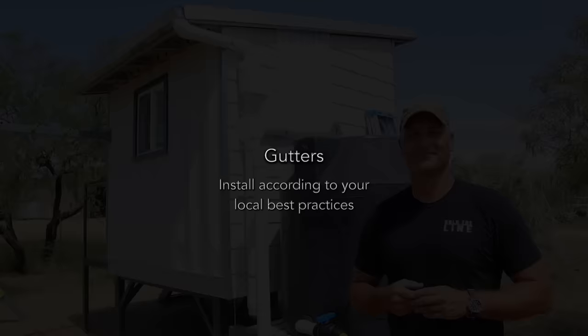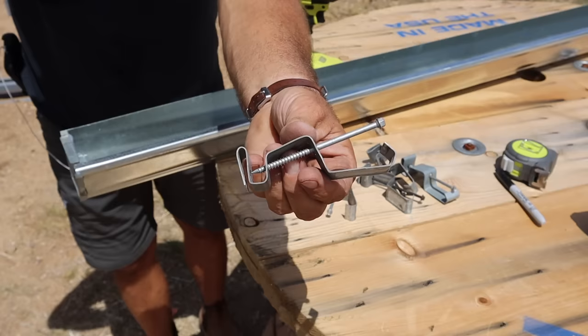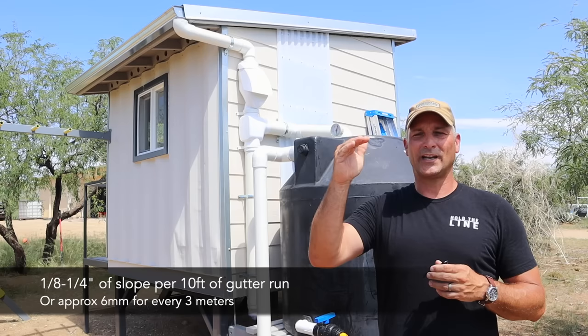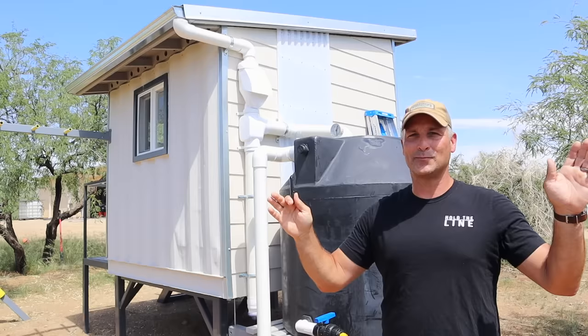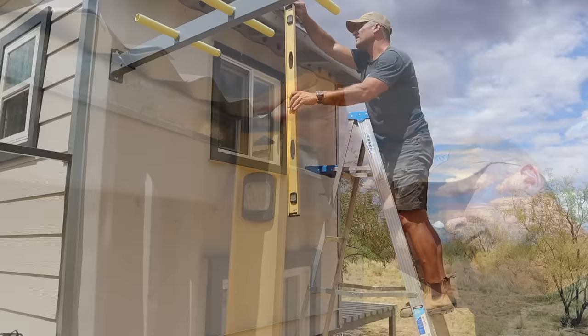The first physical component is installing gutters on the structure you want to collect from. Here I'm using standard four-inch gutters from most big box stores, but if you're collecting off a home or workshop I'd highly recommend five or six inch gutters — the larger size helps prevent water from skipping over when you incorporate slope. Conventional wisdom is roughly one-eighth to one-quarter inch of slope per ten-foot section, but for a small structure like this you can eyeball it as long as there's a little slope and water isn't sitting in the gutter.